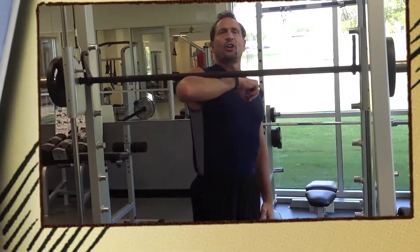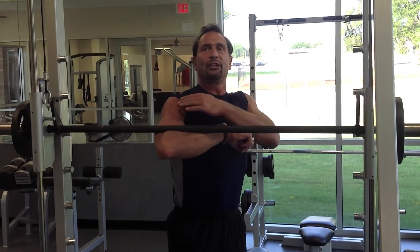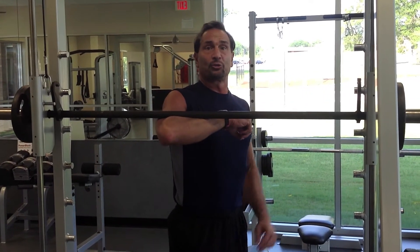This exercise is called the lateral raise. It works your medial deltoid, the side of your shoulder.